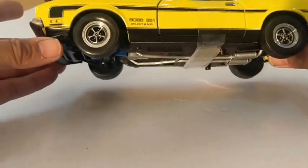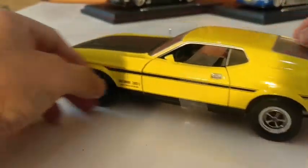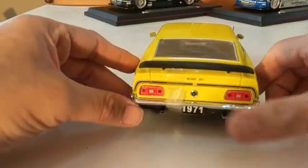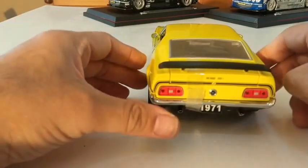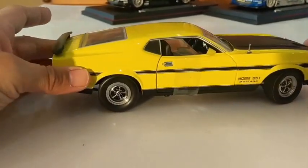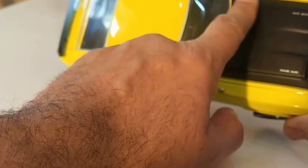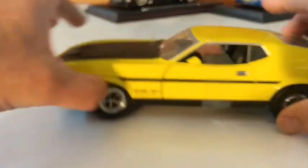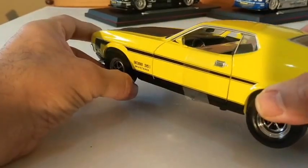Nicely detailed — spoiler, splitter underneath, nice chrome bumpers. The boot does open but it's taped down. Boss 351, 1971 — there you go, look hard enough and it'll tell you. Nice old American motor, Mustang 351. Nice matte black finish with a pinstripe, steering wheel does turn, cluster gauges.